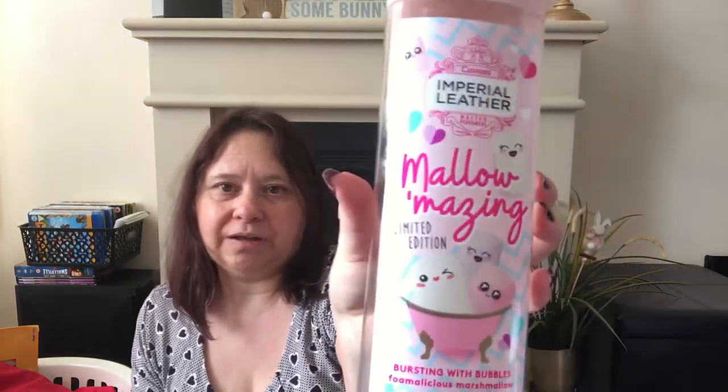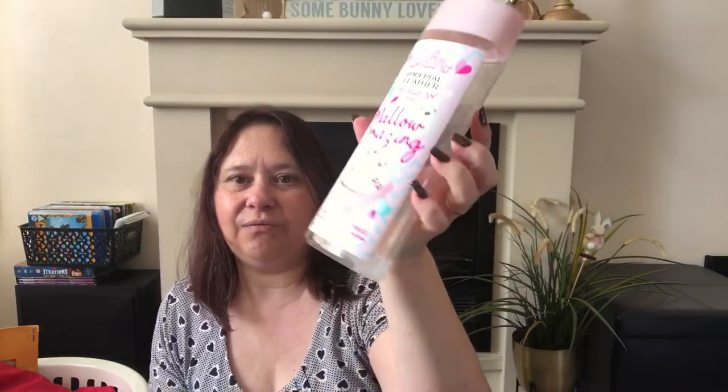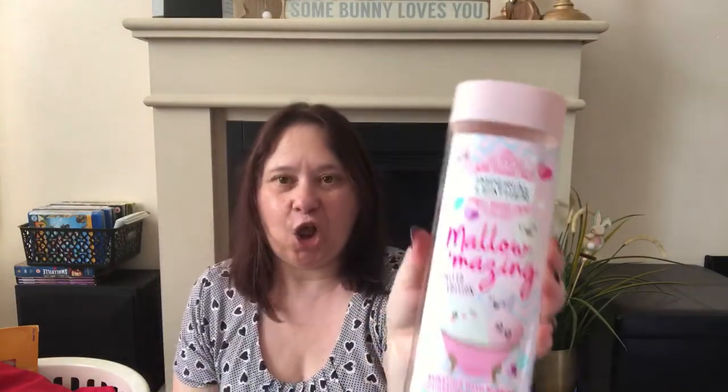Something that I really did like was the Mallow Mazin Limited Edition Imperial Leather Bath Soak. I think a lot of family members actually liked that one. So now I can put those in my recyclable bin.